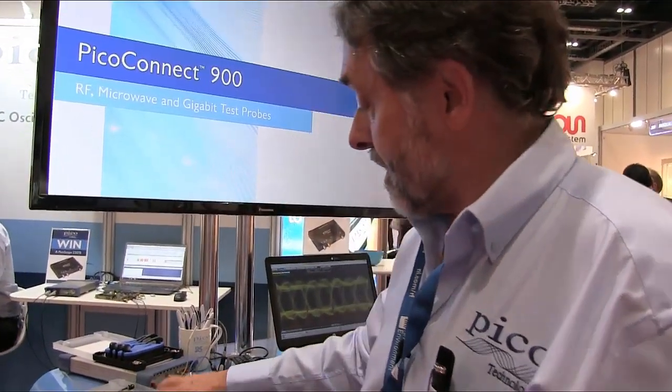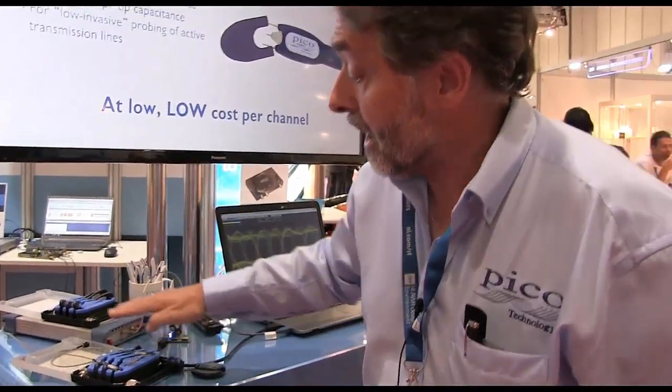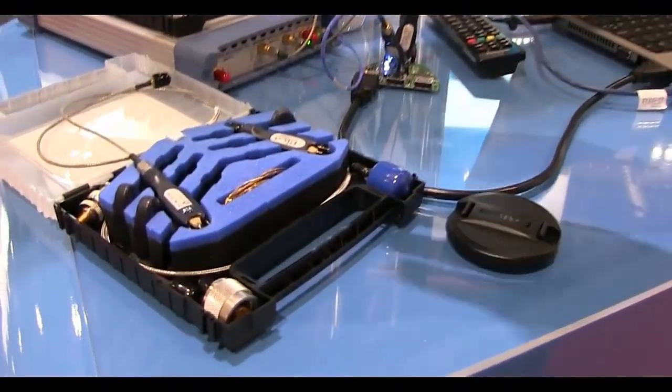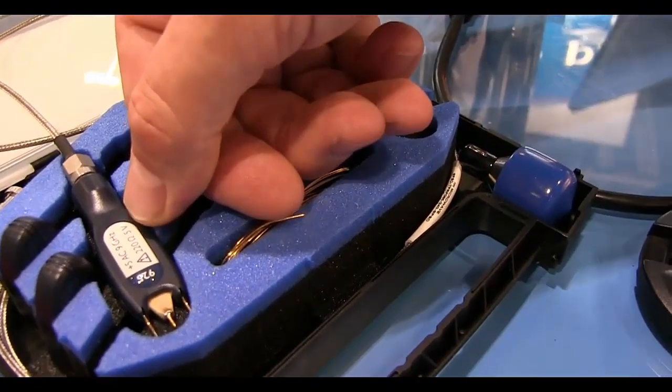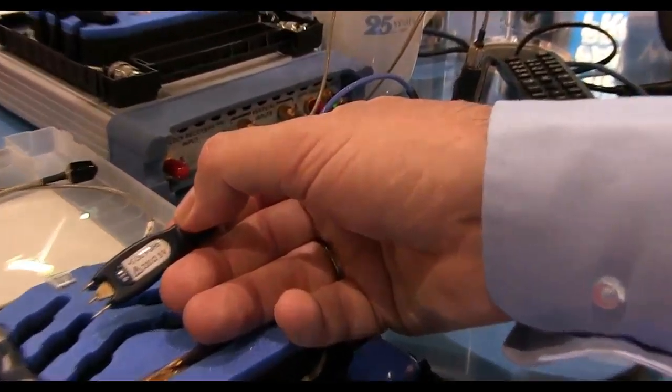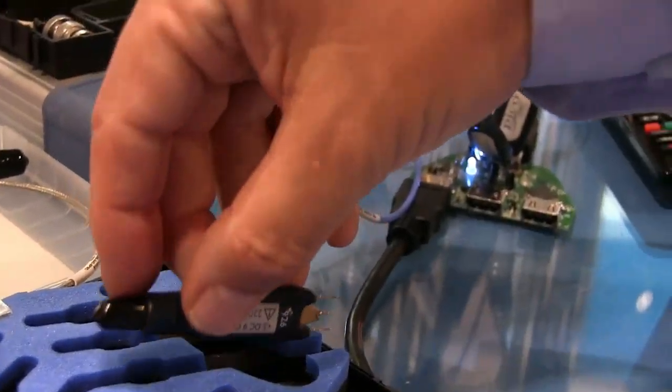This set of probes belongs to the gigabit digital range of the family, the 920 series. These are more suited to lower voltage and are higher speed — here I've got an AC coupled 9 gigahertz probe and a DC coupled 9 gigahertz probe. These probes are useful for looking at data streams up to 18 gigabits per second, covering well-established protocols such as SATA, PCIe, USB 3, HDMI, and other streams running up to around 18 gigabits per second. We have the bandwidth in these probes to see that data.